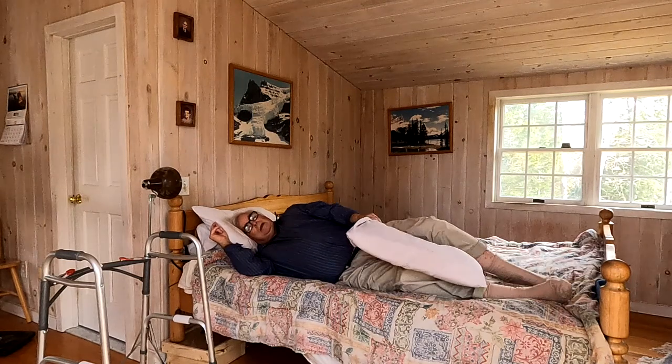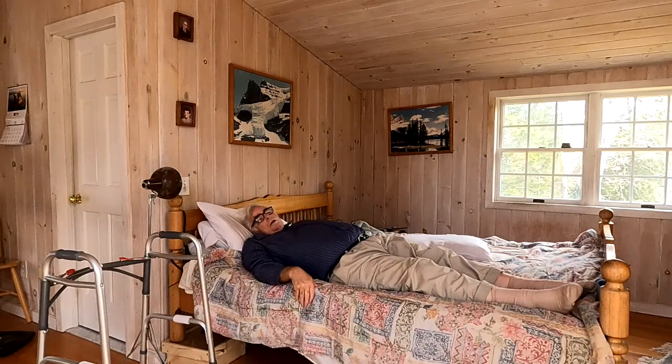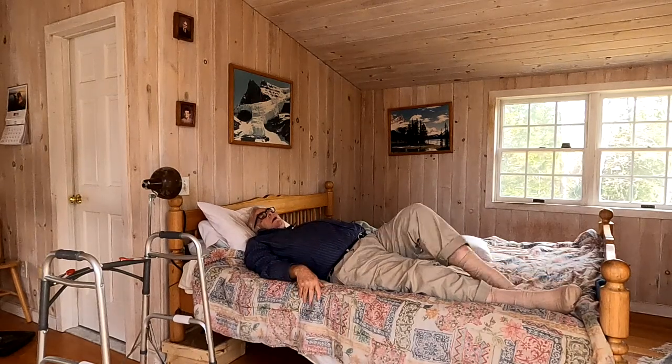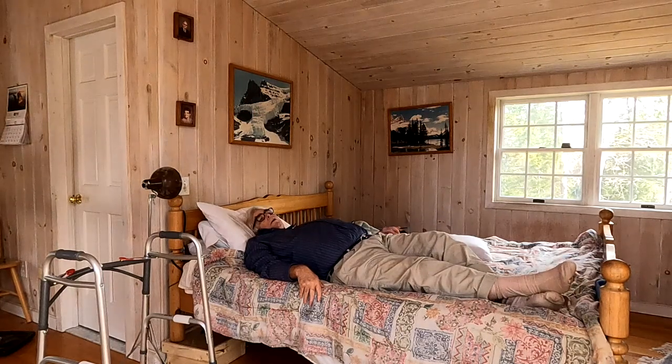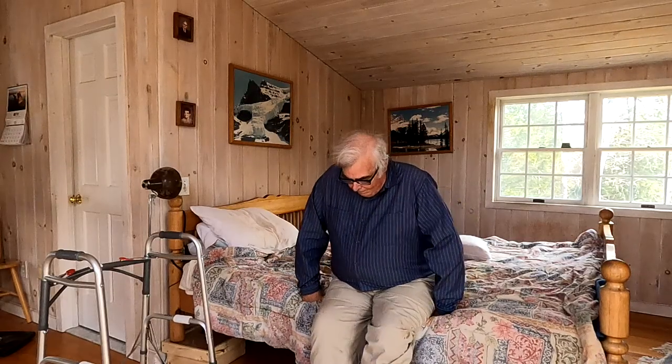So let's talk about getting out of bed. First, scoot over close to the edge. Now I want to get the surgical leg off the bed, so I'm going to put the other leg underneath it and use it to support the surgical leg as I rotate myself around and sit up. Then I can scoot forward a little bit like this, pull the walker over right up against the bed, and stand up. Then you're in good shape and can go into the bathroom if you need to.